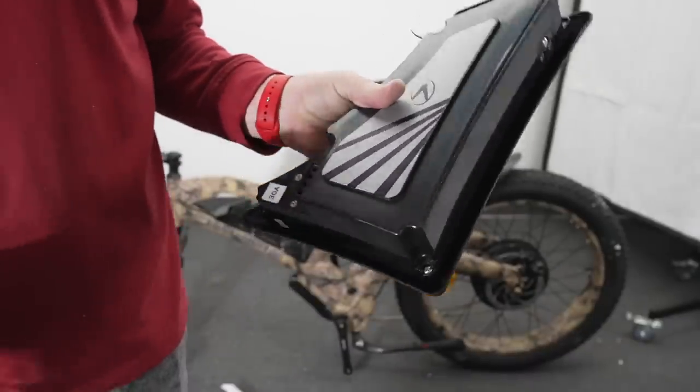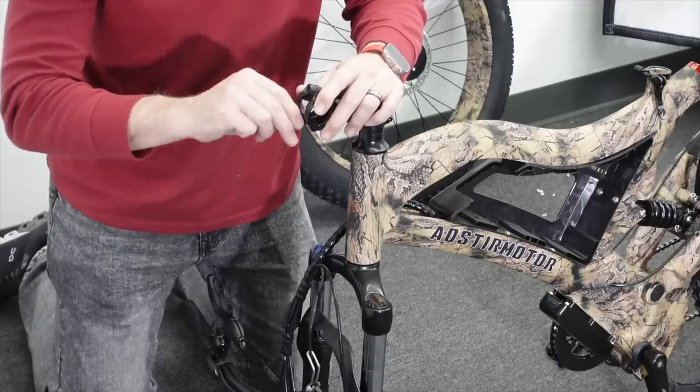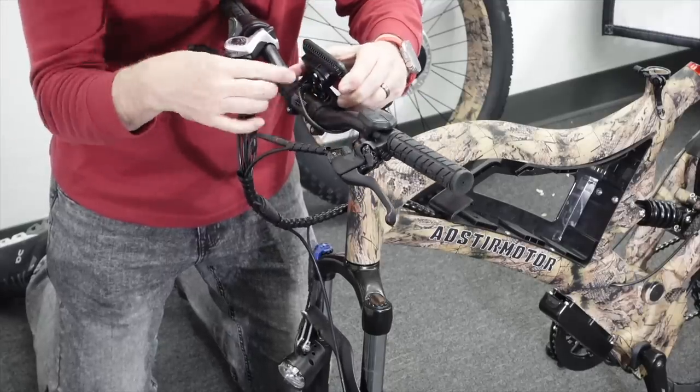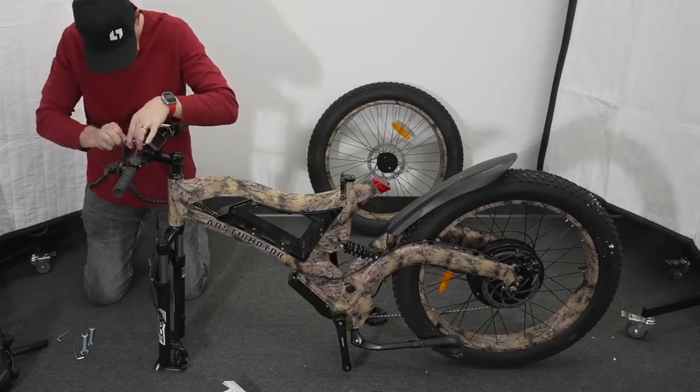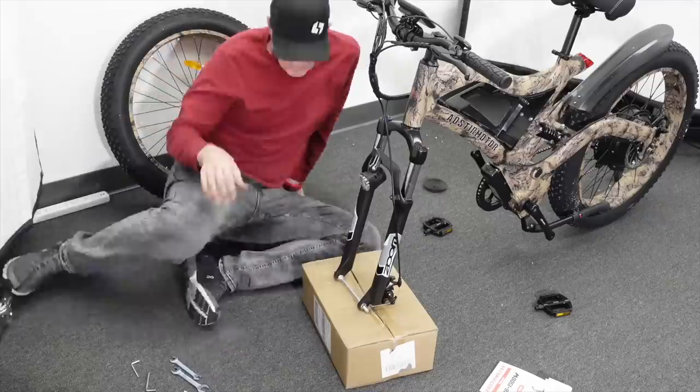You've got the installation assembly manual, all the tools you need, the pedals, the power, and the battery — which is removable and double key locked. It was very straightforward to put this bike together. The front handlebar goes right here on the stem with just four screws on the front. Just angle it to your desired angle.